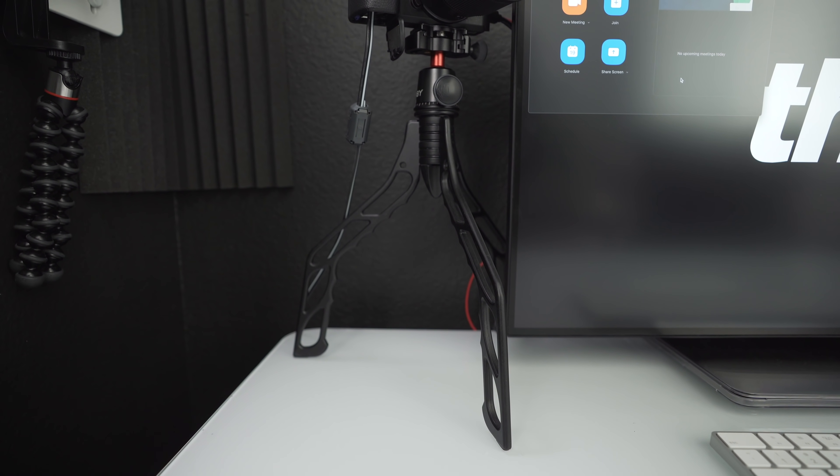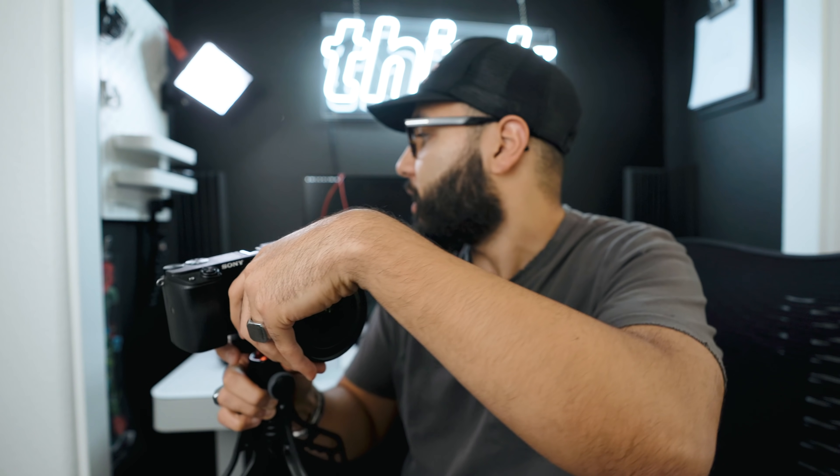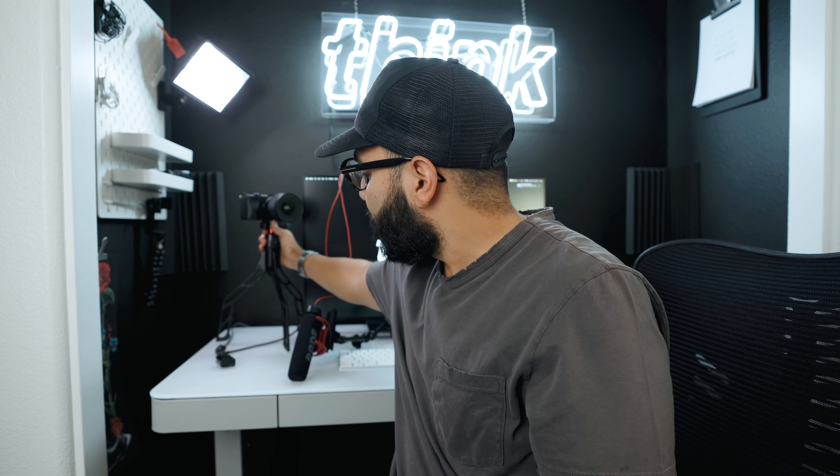I have my camera on a SwitchPod, which I love because it has a flat surface, unlike a Joby GorillaPod. It will never wonk out and tip over. I did buy a video ball head from Joby to put on top so I could tilt the camera down, and the camera won't ever lean because of the way the legs are made on the SwitchPod. I'll link to an alternative desk tripod solution in the description.